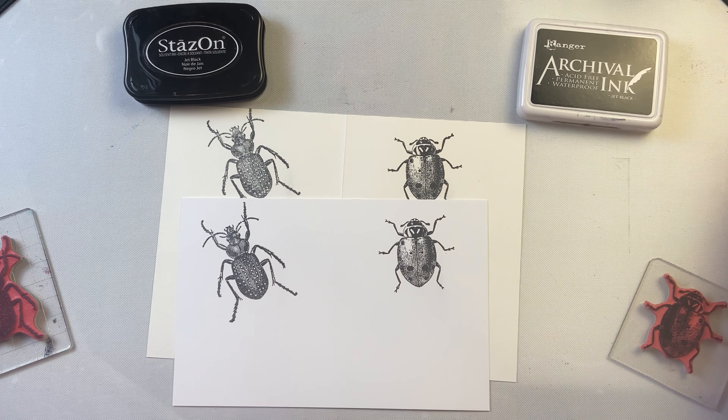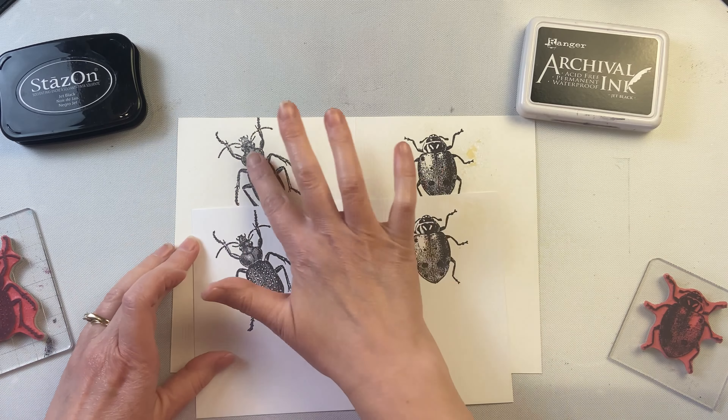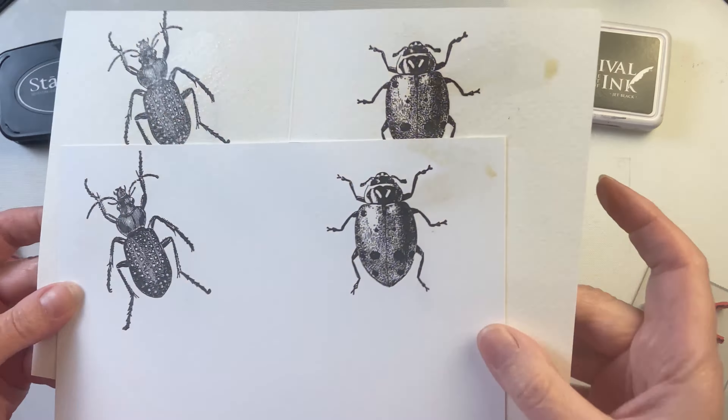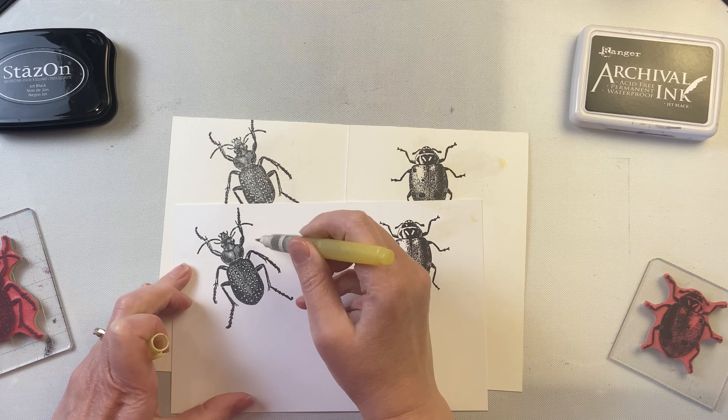It takes very little time for either one of them to dry, and when I go and try to rub it, you can see that they don't really move. If I spray moisture on top of it, the ink does not start to run, and if I use a water brush it also doesn't run.